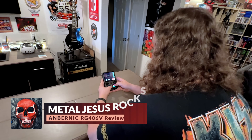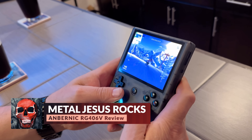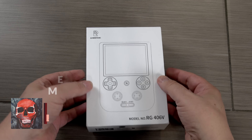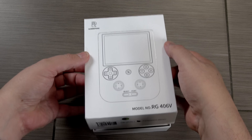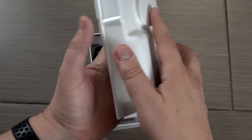Hey guys, Metal Jesus here, and I am back with a review of the Anbernic RG406V. I was sent this for review, and I was interested in checking it out because this is my first time actually messing around with one of these Anbernic handhelds.